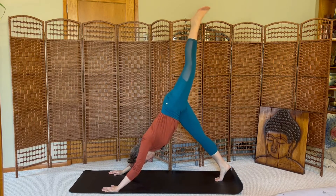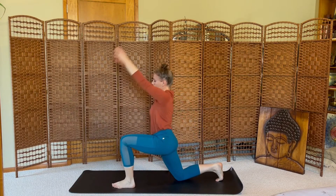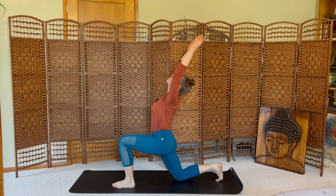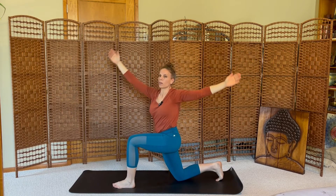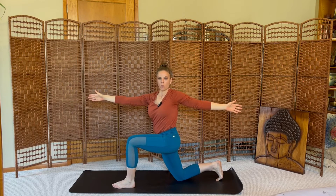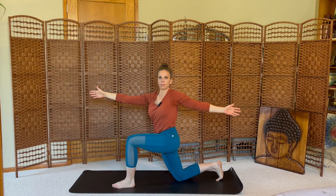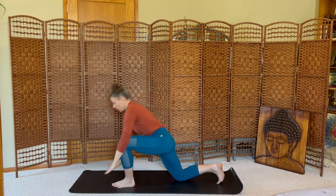Inhale the left leg up, exhale, step forward, low lunge, arms reach high. Open arm twist to the left, stretching wide across the collarbone, fingertips reaching apart. One more breath, and then stretch the arms high, press back, downward dog.